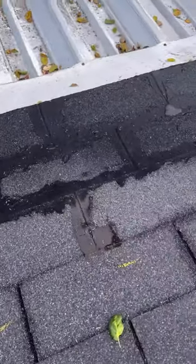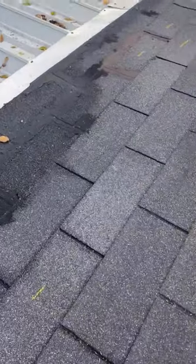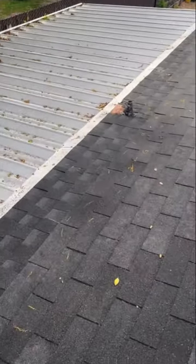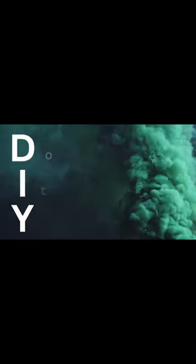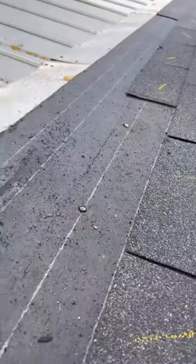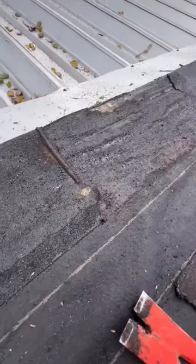Welcome to how I repaired my leaky asphalt shingle roof. In today's video, you'll see how I went from this to this. Welcome back to my channel — today I'm going to be talking about my roof repair.